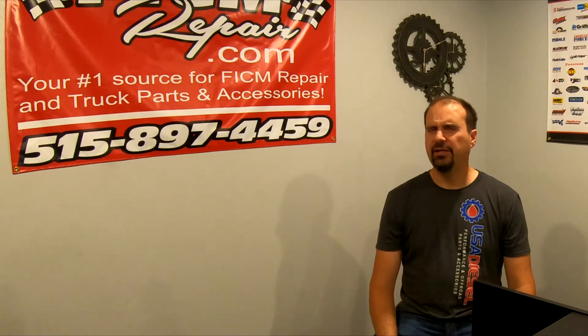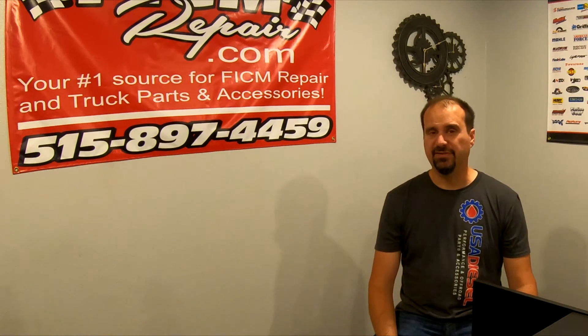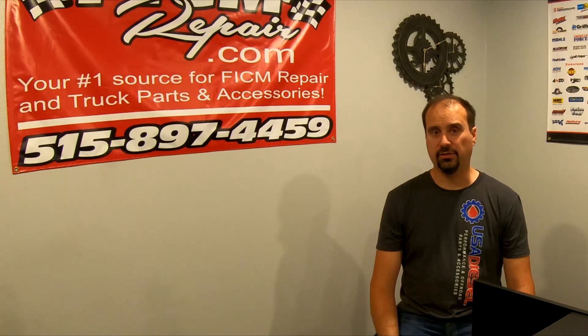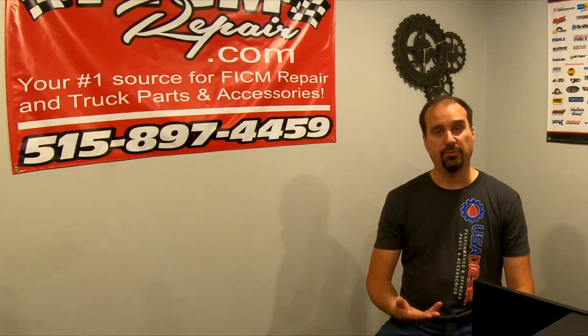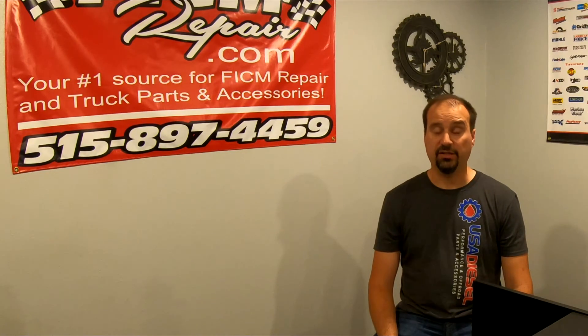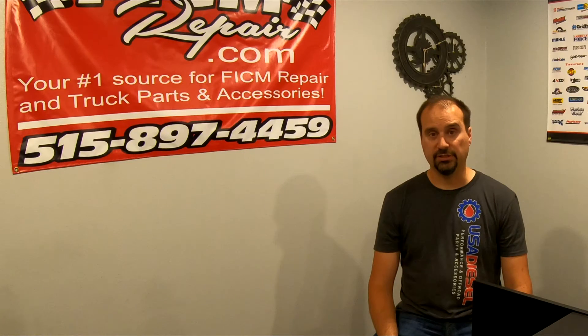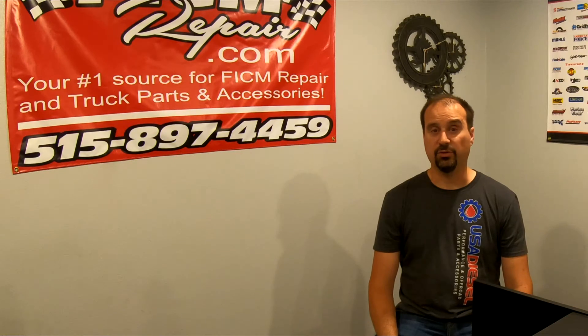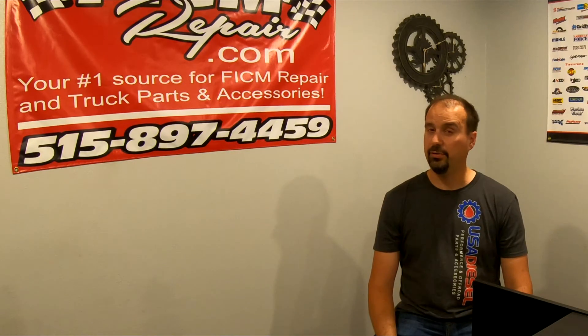There are a lot of complexities here. Leece-Neville only puts a one-year warranty on their alternator versus DC Power's two-year warranty. Even after the warranty is up, DC Power will still take care of you for the wholesale cost of parts and no labor charge — also very cool.